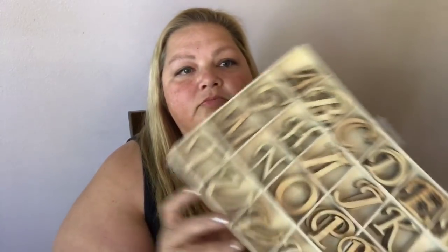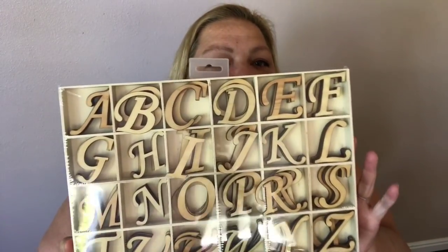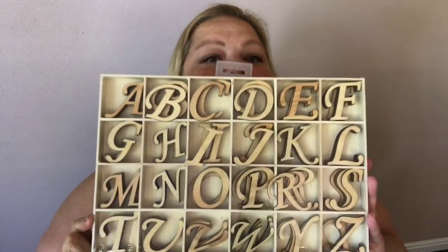I didn't get much at all — I just wanted to show you these two things and tell you about Joann's, which you probably already know. But look at this — is this super cool? It's got all the alphabet letters. They're all capitals, but I thought that was cute, and it was $16.99, so that's what I used my 40% off coupon for.